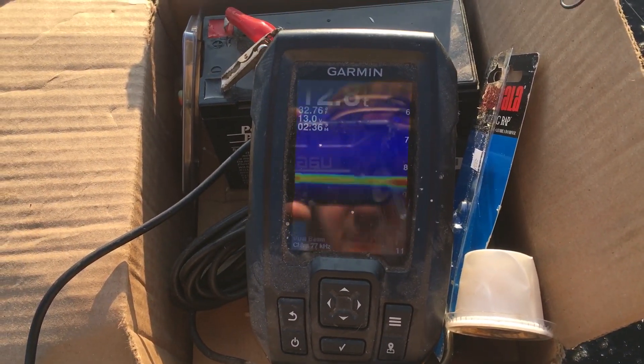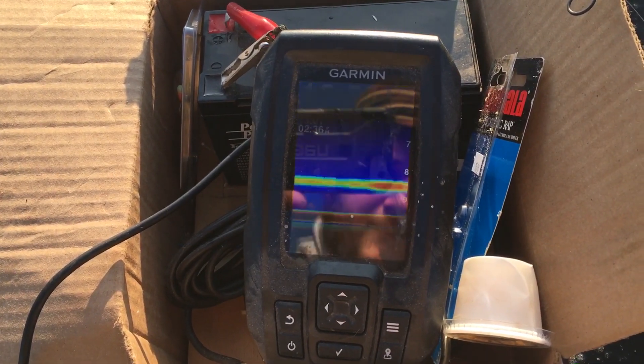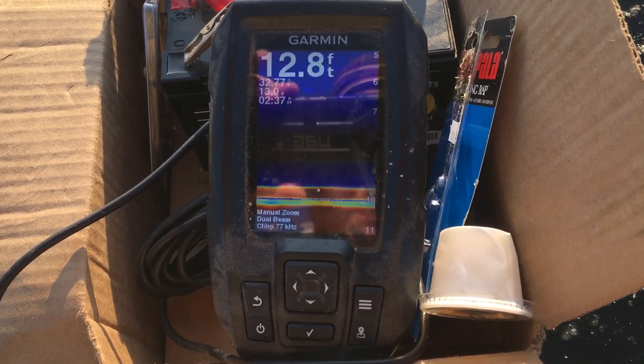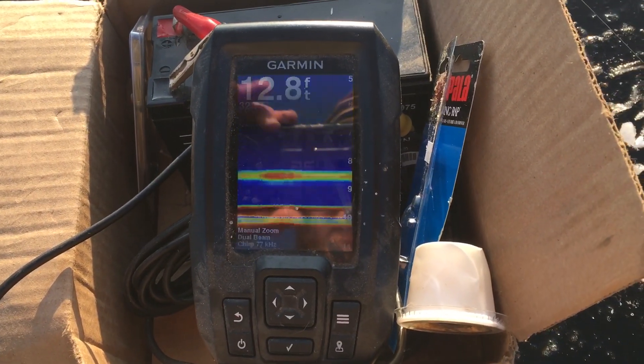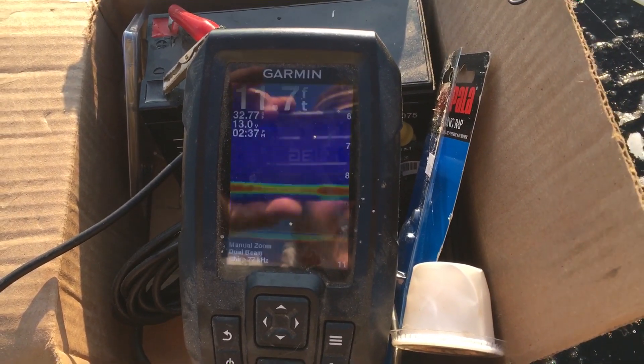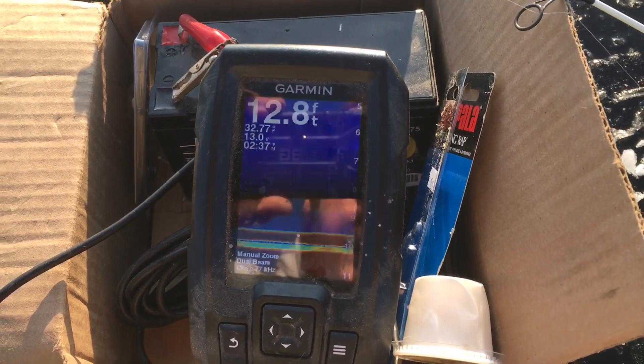So I bought this one here — the Garmin Striker Pro. It's a little bit dusty, I have it in a box and don't have it in a full setup yet, but I got this last year and it is an amazing piece of ice fishing tech.